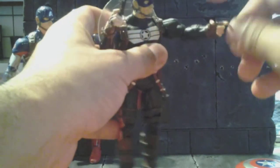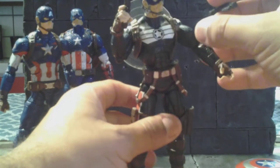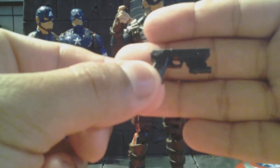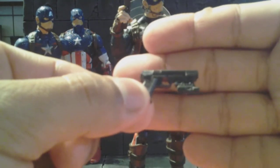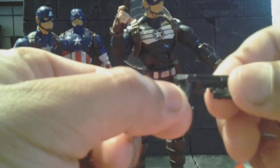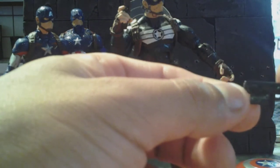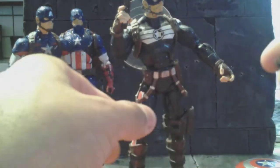When I bought this used off eBay it was just a plain body, so it didn't come with any guns or shield. Now I'm buying a cast of his original guns that he came with. I still haven't decided whether I'm going to paint them up or just add a dry brush to bring out a little bit of the details. I might just do the silver part on the top of the gun — I'm not sure yet.